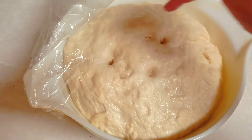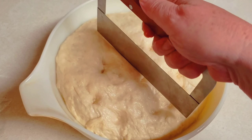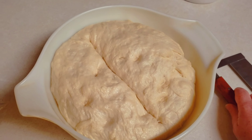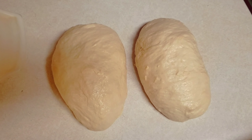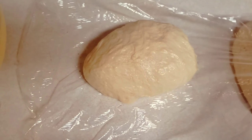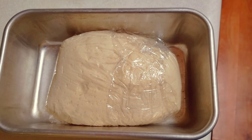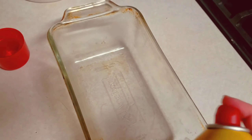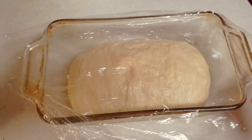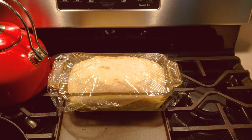After about an hour it should have doubled in size. We're going to split this into two portions — one to freeze and one to bake today. I'm just using a slicer, but you can split it however you want. The first loaf I'm going to wrap in plastic wrap and freeze; you can thaw it out six to eight hours, let it rise, and bake it like the regular recipe. Spray another loaf pan with oil and cover it with plastic wrap.